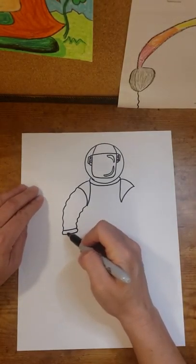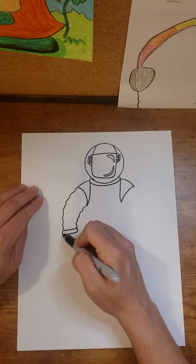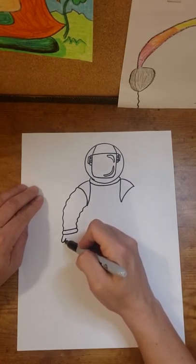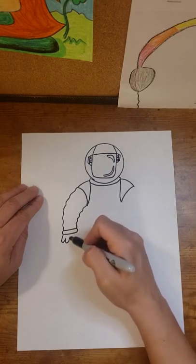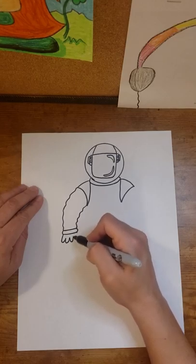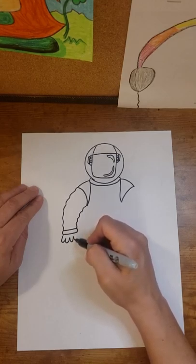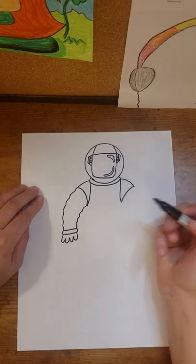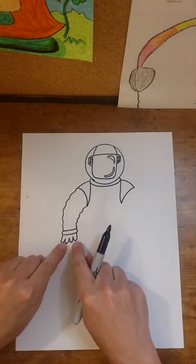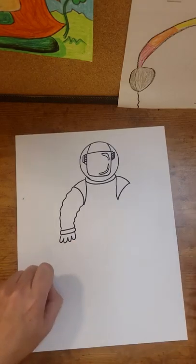Where the bottom of my C-shapes come down, I'm going to make one bump — looks kind of like a hook. Then a second one — there's a letter U. A third one — there's a letter U. And my fourth one is going to come right back up. There is my clenched hand. If you want to make yours a little bit tighter, go for it.